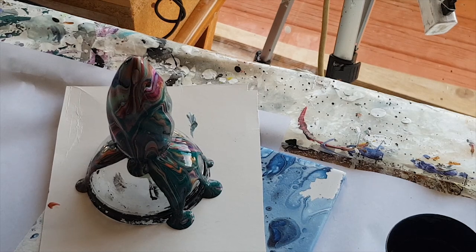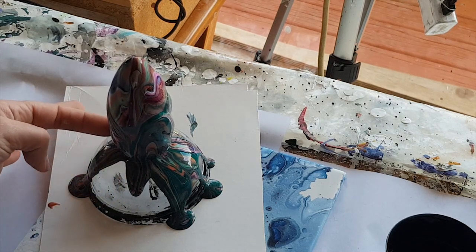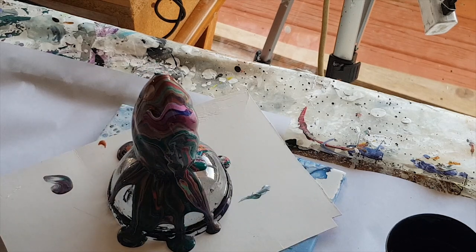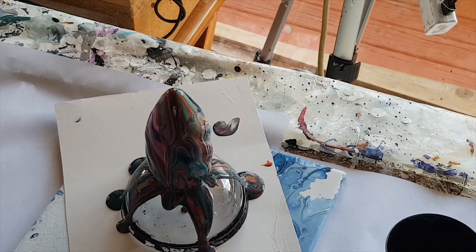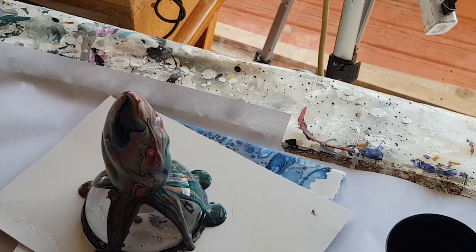Now some of you are asking: can you paint light bulbs, do they work, does it cook? I don't know, I've never done it before. The July challenge for the acrylic pouring for fun Facebook group is a 3D pour on something you've never poured on before. When I found this light bulb I thought maybe that - so we will see, we will test it, we will try it.